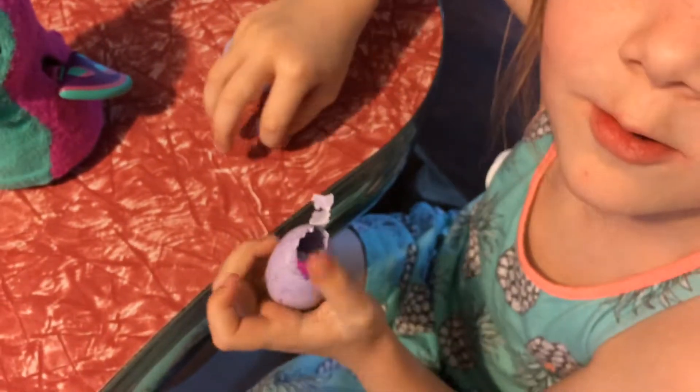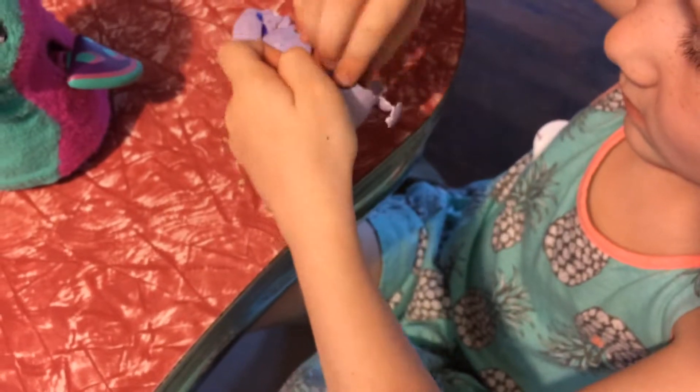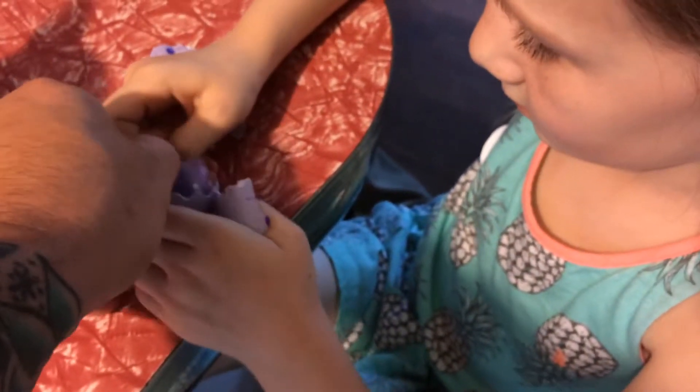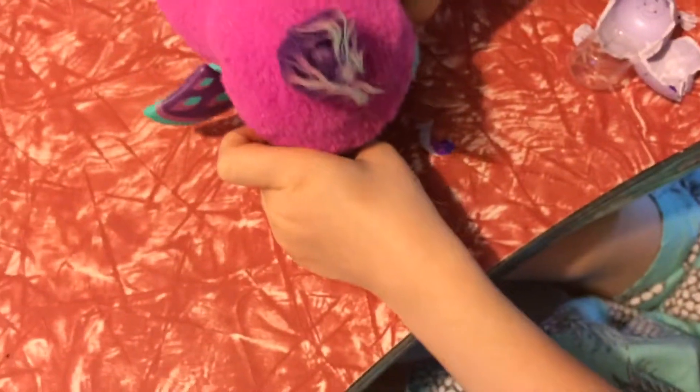Oh it's a whale! No way! Just squeeze it, just push it together hard, like a real egg, like you're gonna break a real egg. Just really get it out now. Oh, I like that one! She's got her monkey baby and her whale baby, two babies now!